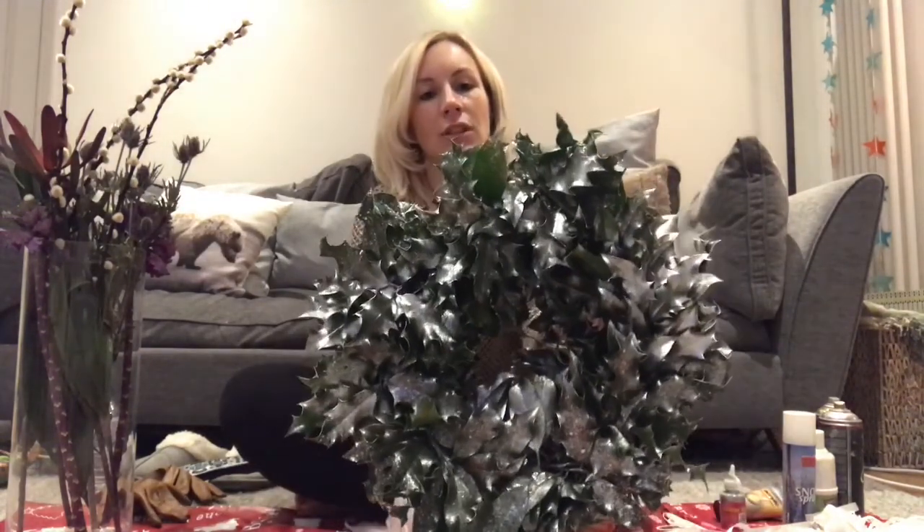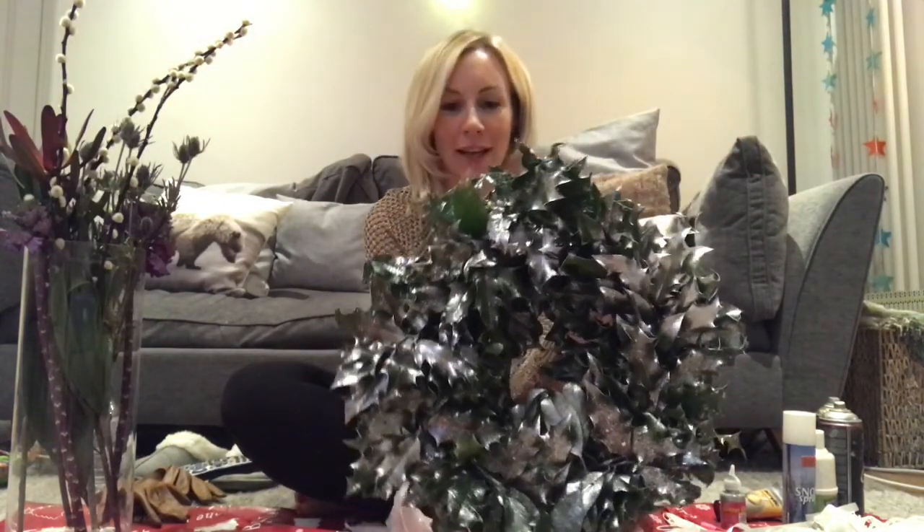An important thing to remember when you're using spray paint is to either do it outside, which is definitely preferable, or make sure you're in a really well-ventilated area — keep the windows open and just make sure you're not breathing in the fumes. So this is the frosty wreath with the silver — you can still see all the green, it's just got a little bit more of an icy feel to it now.